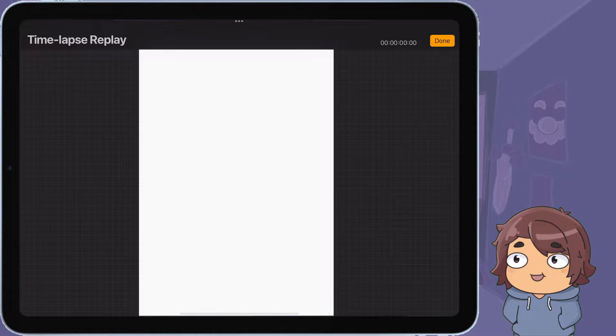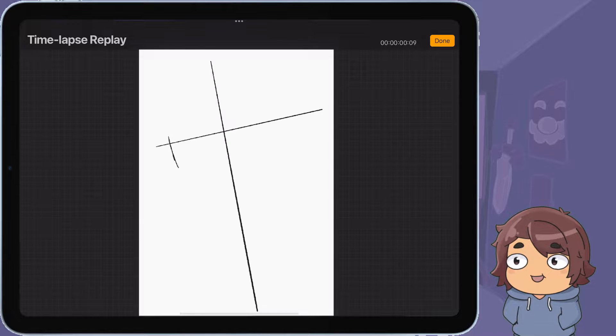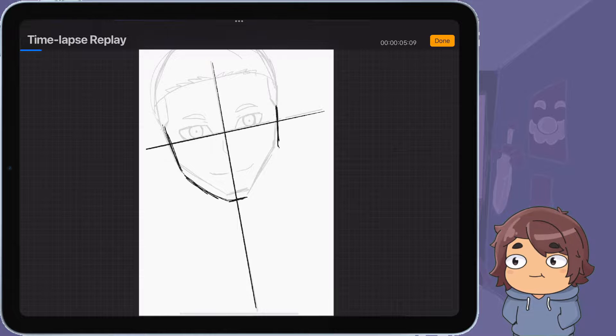Hello everyone, my name is Kev Tendo, and in today's video I'm going to be going over a commission I just did recently. I was commissioned to draw a picture of someone, I went and drew their picture, and this also gave me some practice on drawing people.